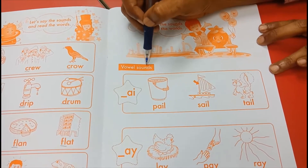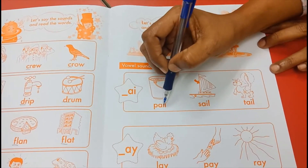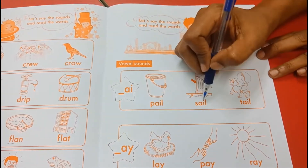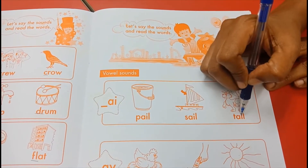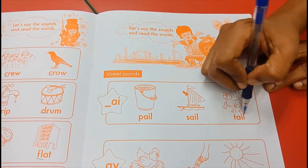Vowel sound: A-I, A. Pail — P-A-I-L, pale. A-I, A. Sail — S-A-I-L, sail. A-I, A. Tail — T-A-I-L, tail.